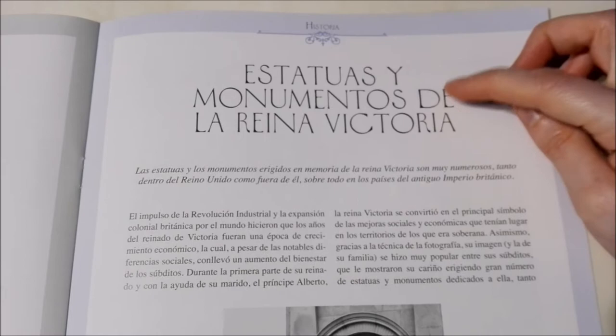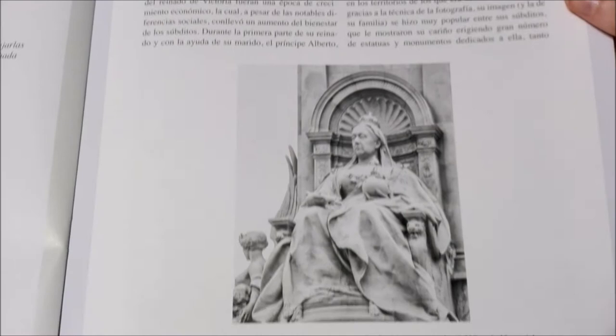Here it talks about the monuments and statues of Queen Victoria — you can see one there. This one is in front of Buckingham Palace in London.